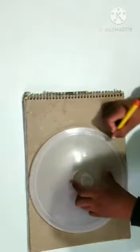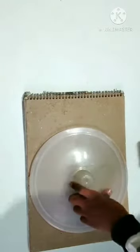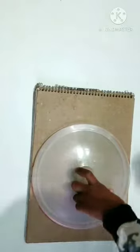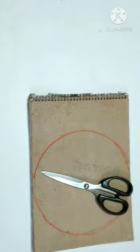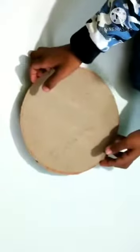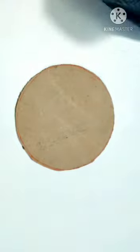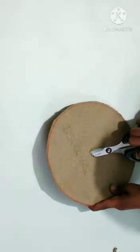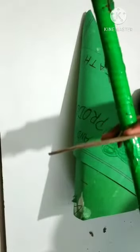Take a utensil from your kitchen and make a circle like this. Make a hole in the center of the circle. Place the circle on the stick like this.